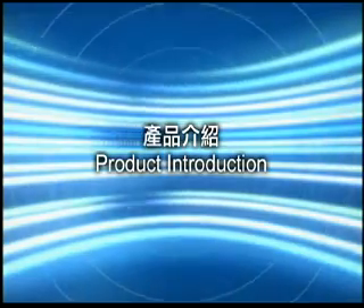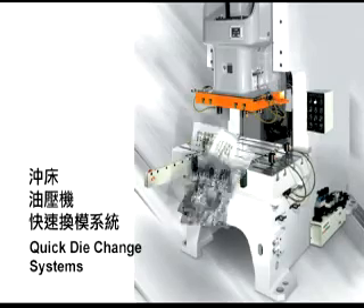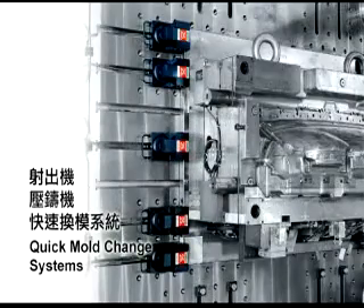Product Introduction. Quick Die Change System: its application is for mechanical and hydraulic presses. Quick Mold Change System: its application is for injection and die-casting machines.